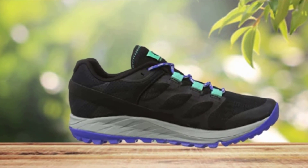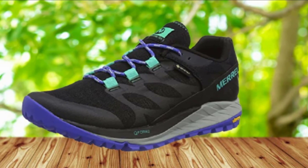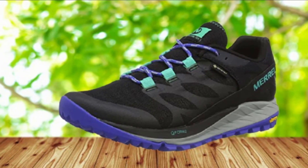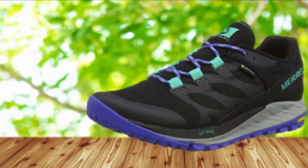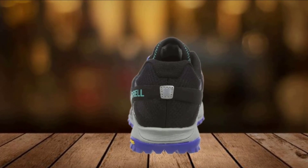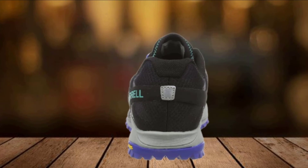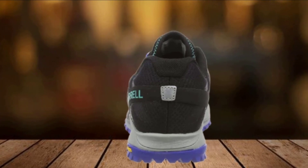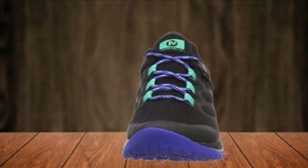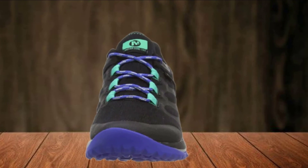The lugs aren't so deep that you can't wear them on sidewalks or in the gym. If you need to protect your knees and joints when running on hard surfaces, Antora is one of the best stability trainers in the entire Merrill lineup. It offers unmatched stability you can feel with every step, provides extra support to protect your knees and joints as you train, and comes in a wide variety of color options at an affordable price point.